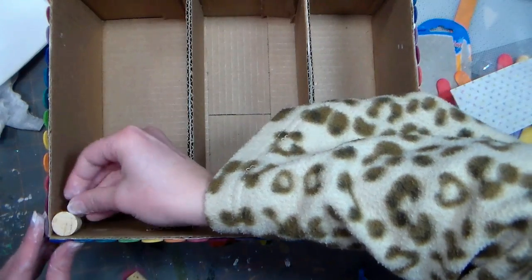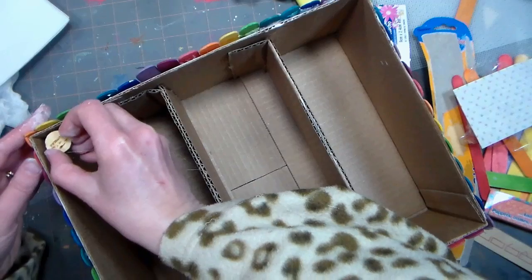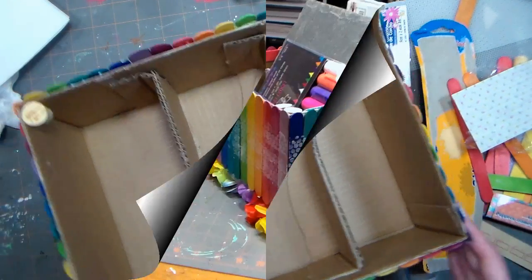Since I plan on using this box as a craft caddy, I decided to glue a couple corks in a couple of the corners of the box. That way if I have a sewing needle with some thread on it or a pin that I don't want to get lost, I can poke it in the cork and nothing will happen to it.